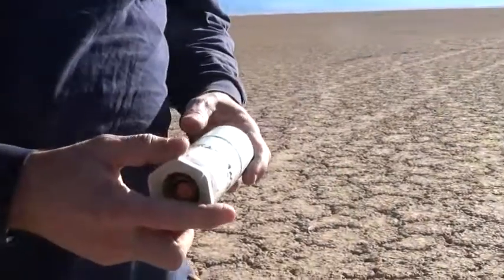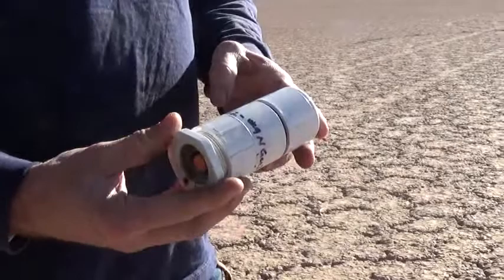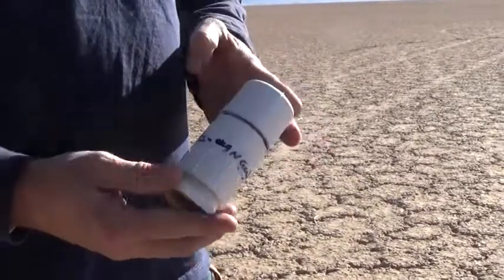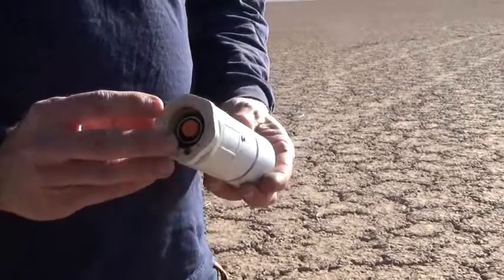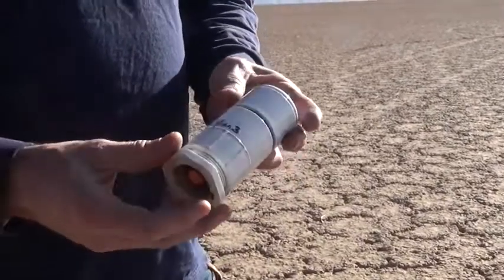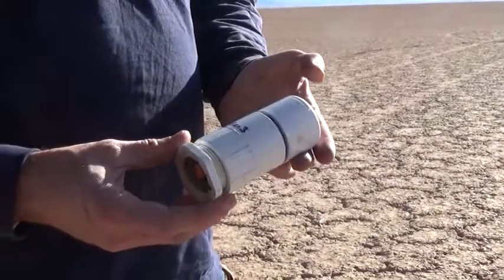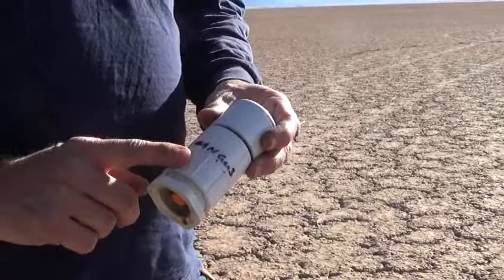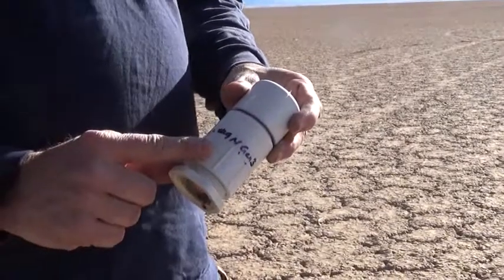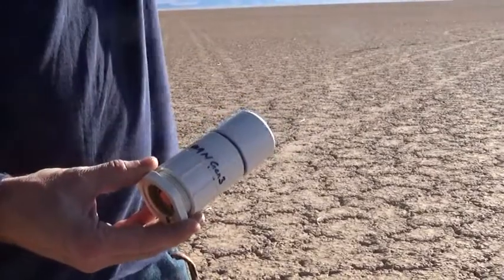We're here today to do a ground thrust test for our Sun God booster motor. This is our small version of it — an end burner sugar motor, so we should get a small amount of thrust but a good long burn time out of it. The idea is that this is not to lift a rocket off; it would just be a booster alongside a more powerful motor to lift the rocket up, and then this would boost it.